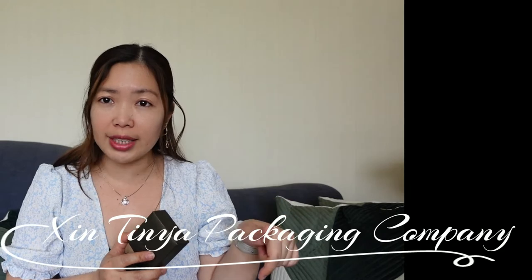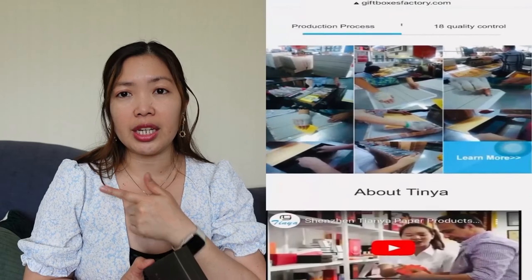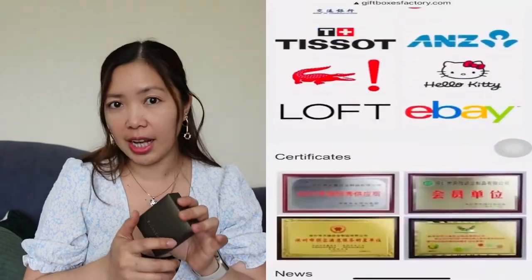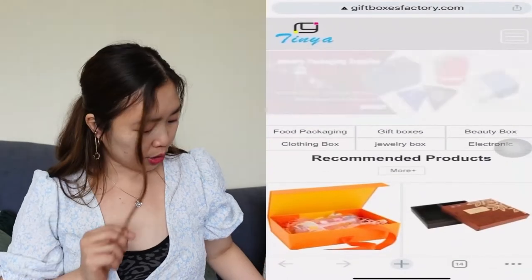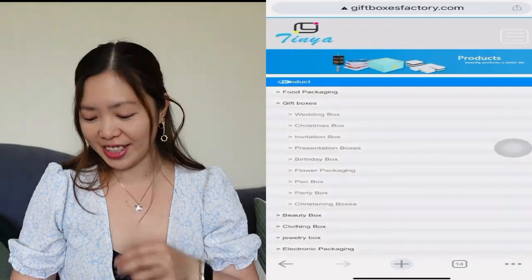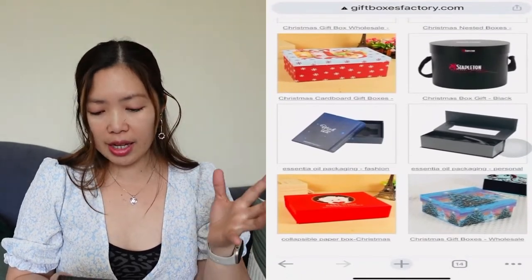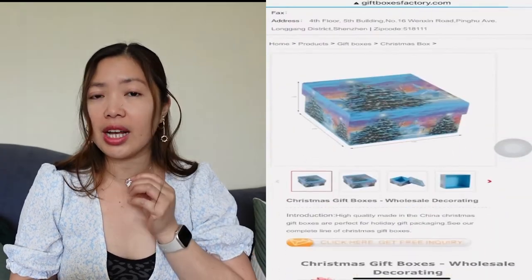So where can you get this kind of box, gift boxes, or product packaging? I will put the link in my description box — you can click there and order directly. I'll also put the company name on screen: Cynthiana Packaging Company. I like it, guys — it's very elegant. You can also see the reviews on Amazon; there are a lot of reviews. Their emails, phone numbers, and website are all there. People really love this necklace and the packaging, so you can really trust this company.